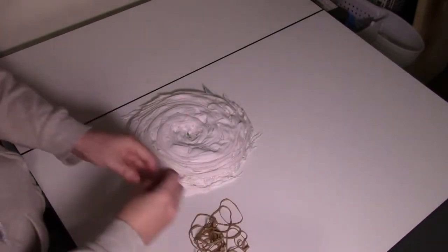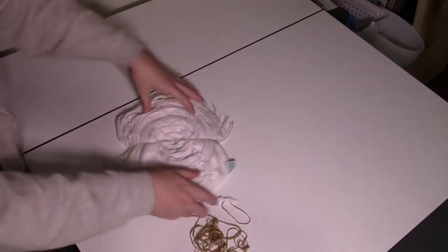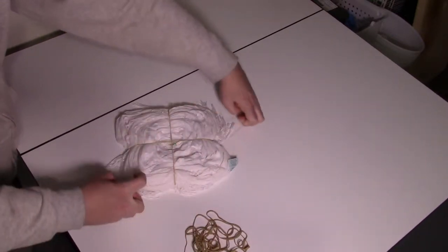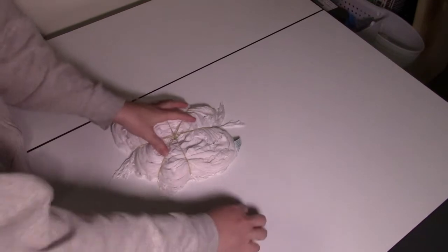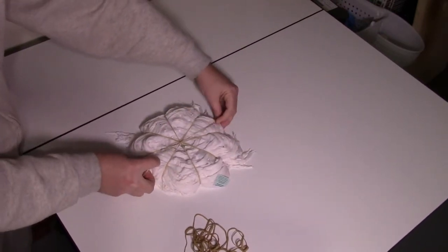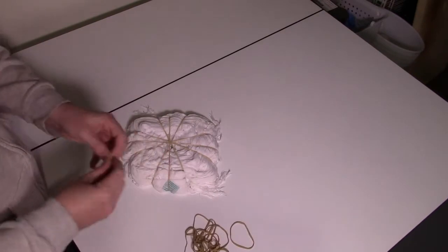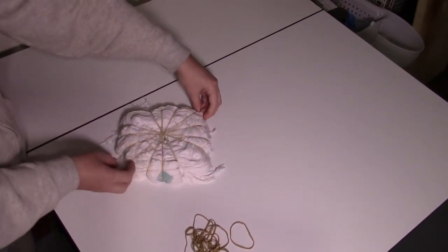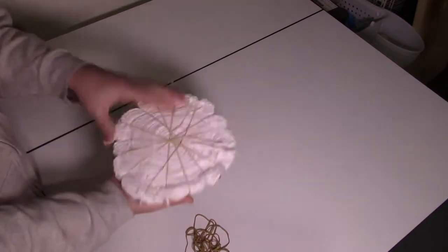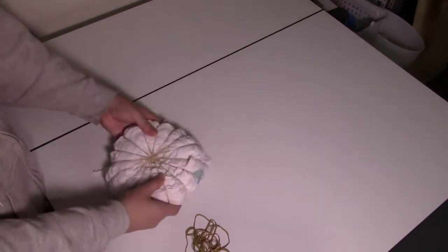We just need some rubber bands. Make sure everything goes through the center. Just keep going until you feel comfortable that it's not going to fall apart when you're working with it. I try to correct the back a little bit so that they all go to the center, so I have an easy place to know where my center point is.